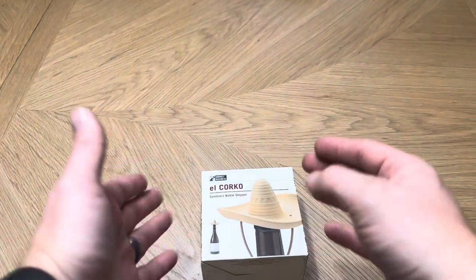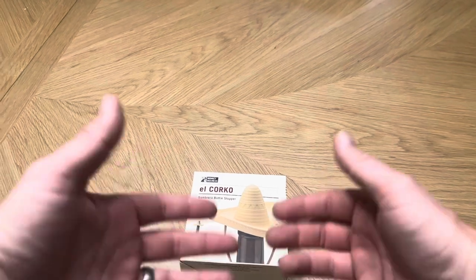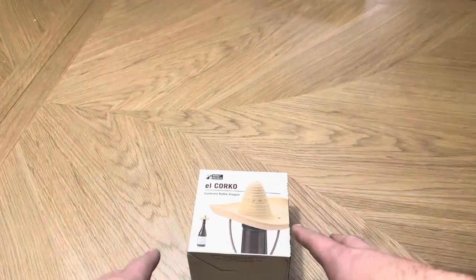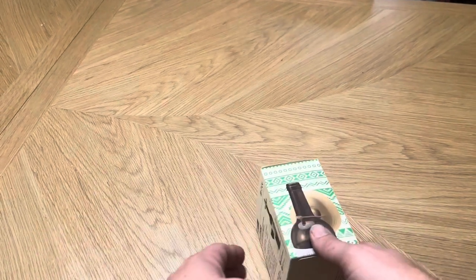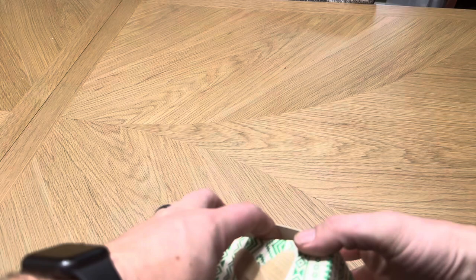Today I'm going to be reviewing this El Corco Sombrero bottle stopper that was recently sent to me by the Monkey Business brand so I could create this video for you. So when you order it on Amazon, this is exactly what it's going to look like — the box that it's going to come in.